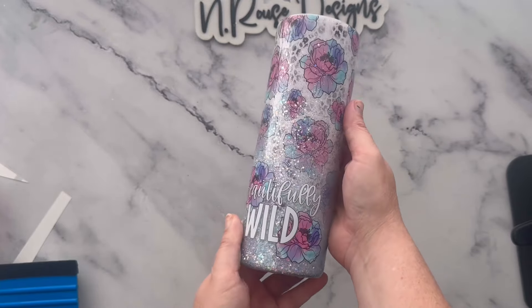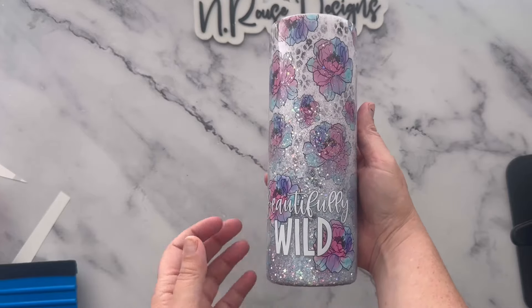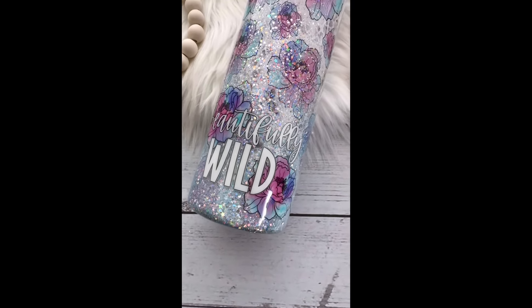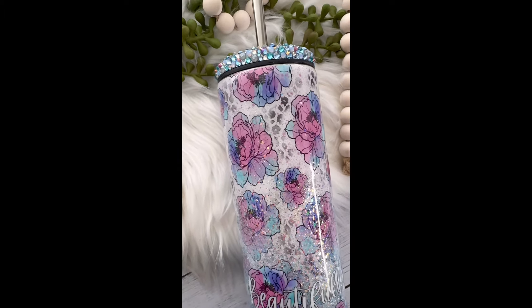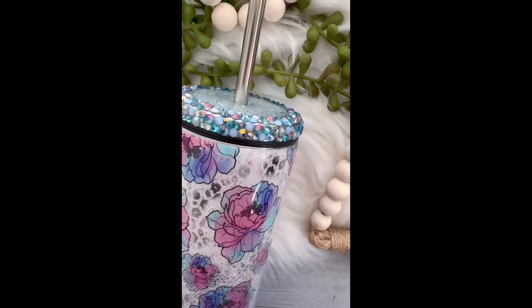Once you're done with all of this it is time to finish off the tumbler. I did another two coats of epoxy and then it was finished. Here it is all done — I absolutely love how this turned out! If you enjoyed this tutorial, please give me a follow, and if you made this tumbler post a picture and tag me — I'd love to see how it turned out.